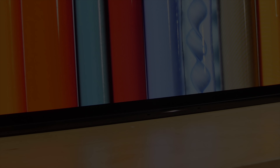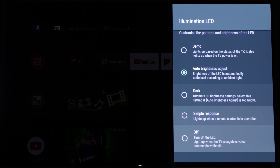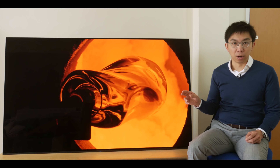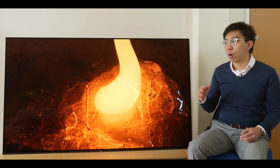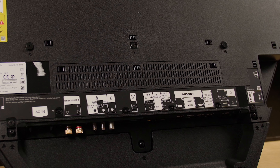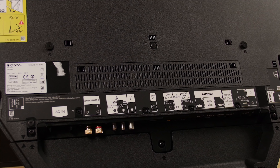Once we sat down and watched the TV straight on for around 30 seconds, we didn't even notice that it's tilted backwards at all. There's a tiny Sony logo at the bottom right corner, and a central LED light, which can be switched off from the user menu if you find it too distracting in a dark room.